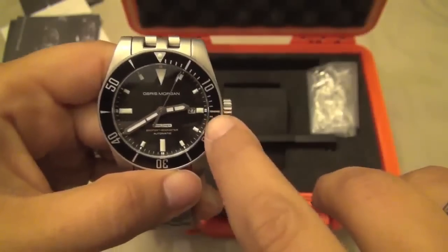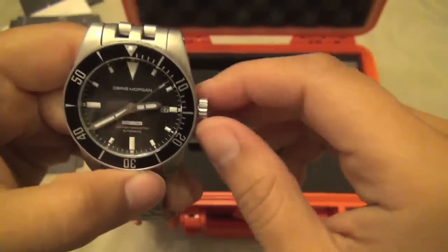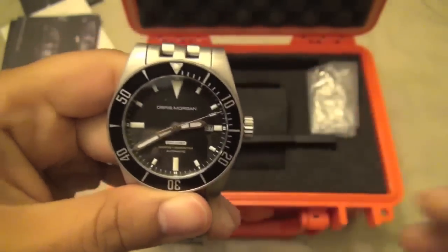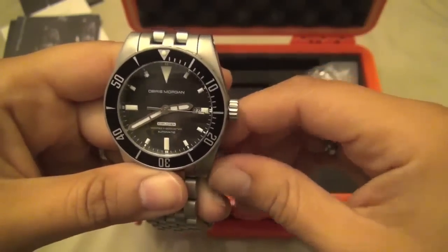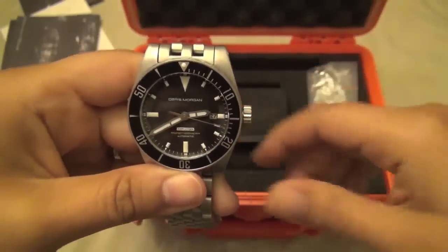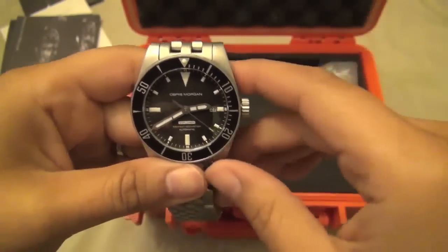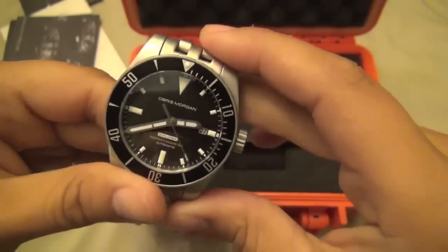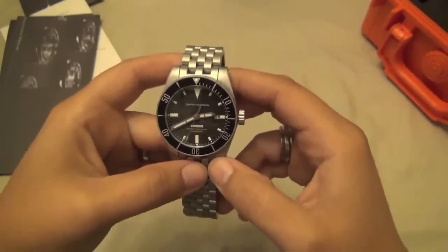I really wanted the Explorer 2 because it has the date, which is the primary difference between this and the Explorer 1. I know a lot of people don't like dates on their watches, but I generally find I'm always needing to know the date at work, and my wife's always asking me too. The date of the month is one of those things I can never keep track of, so it drives me crazy when it's not on my watch.